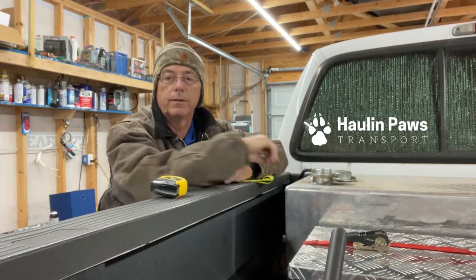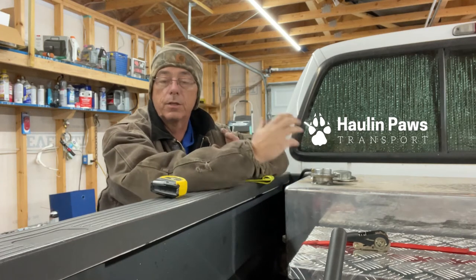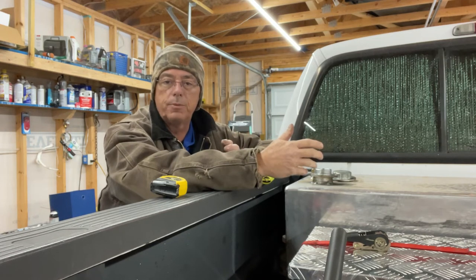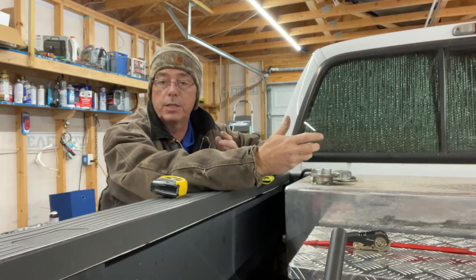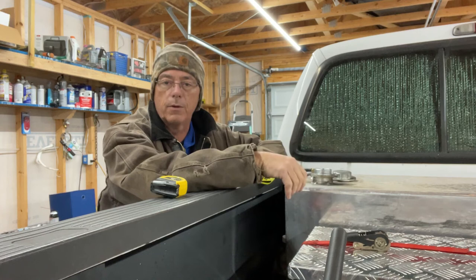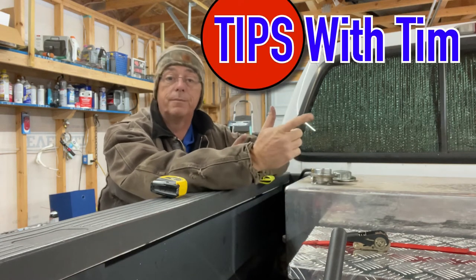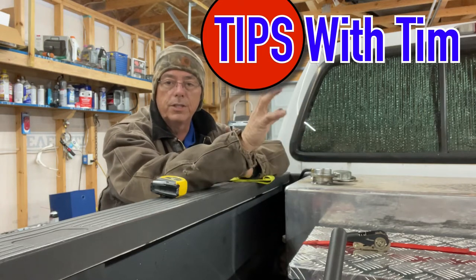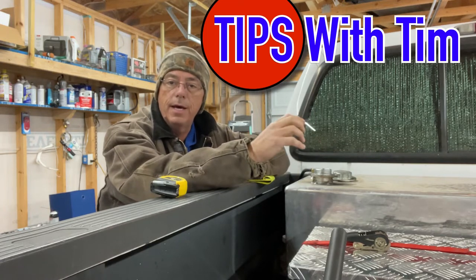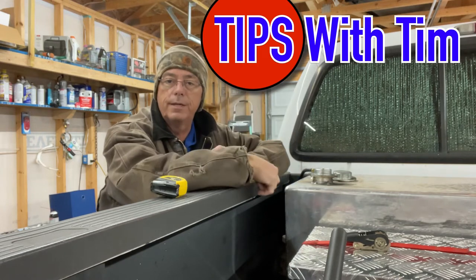Hello and welcome back to the channel. I'm Tim, this is Daisy, and we are Haul and Paws. The goal here is to give new RV transporters, or even RV transporters that have been doing it for a while, a couple of tips and tricks to make your life a little bit easier on the road. This is a special episode called Tips with Tim — just a whole bunch of little random tips I thought of while doing things.